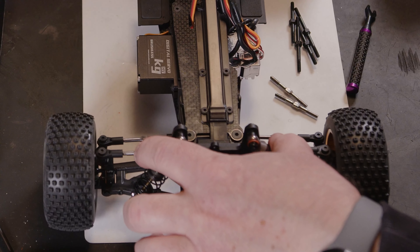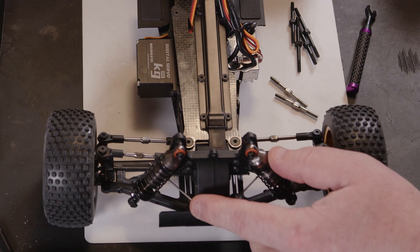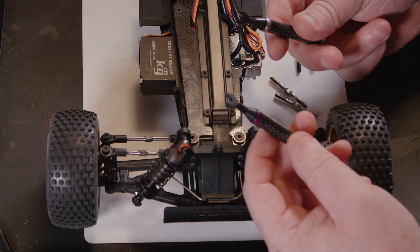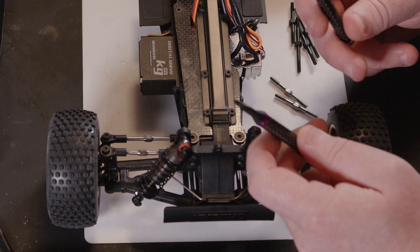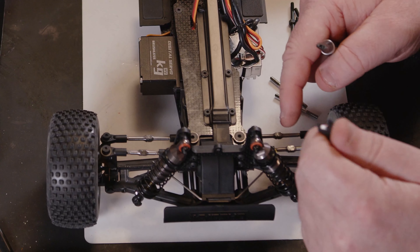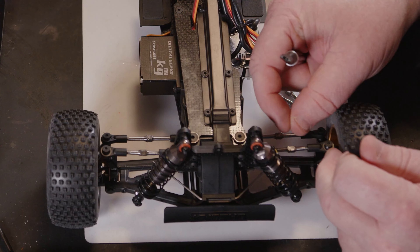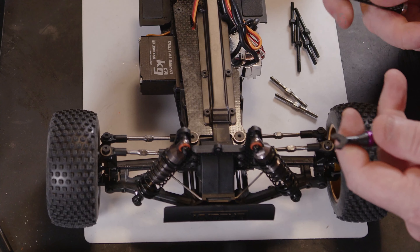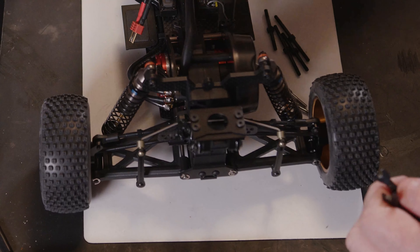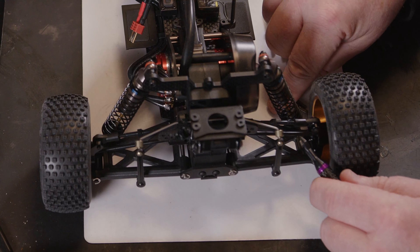We now have both the front top tie bars and the steering arms on — really easy to screw in, and these tools definitely make it a lot easier, so much easier than the stock Kyosho part because it never really lines up well and it's really thin and awkward. The last two we've got to do could be a little bit more problematic because these are the rear ones.